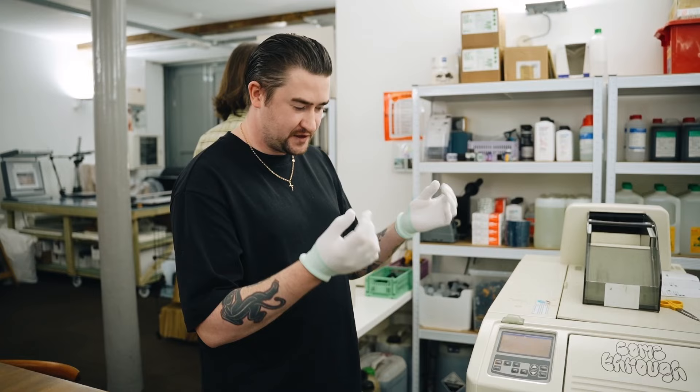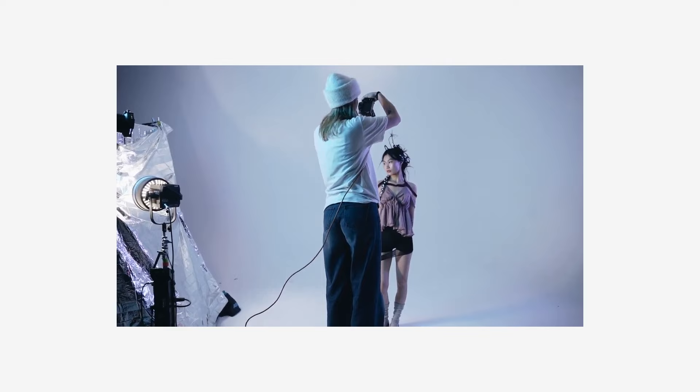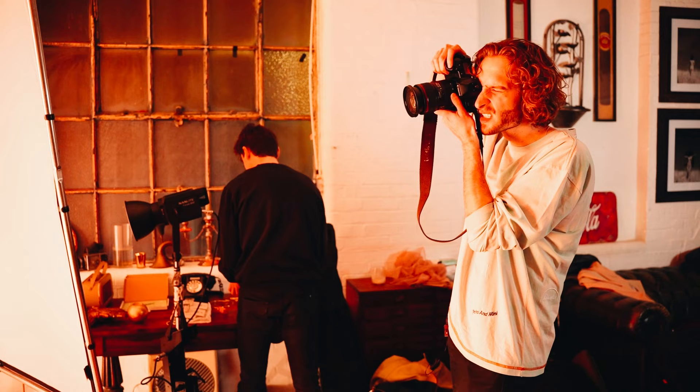One of the things I try to do on this channel is bring informative videos that bridge the gap between starting out as a photographer and working professionally. One of the ways I've tried to do that is to bring interviews and behind-the-scenes with other photographers who are professionals in their field with distinct, unique ways of working. One of my favorite photographers over the last few years, featured on this channel before, is a photographer called Alex Massick.